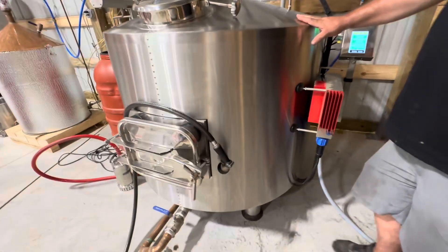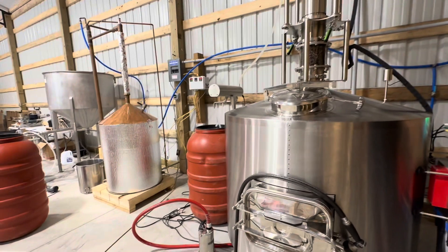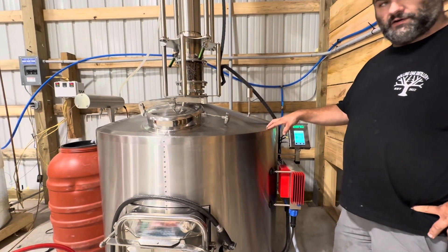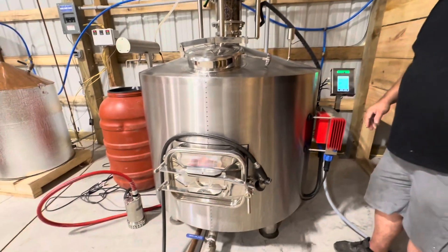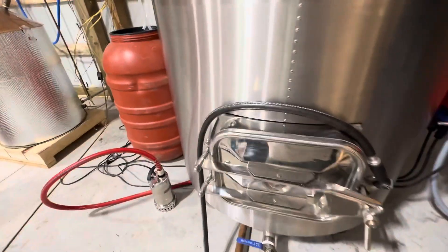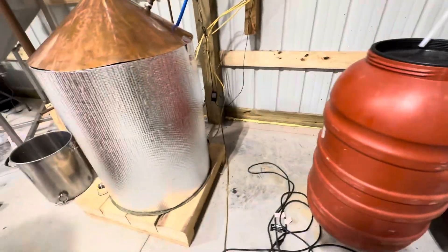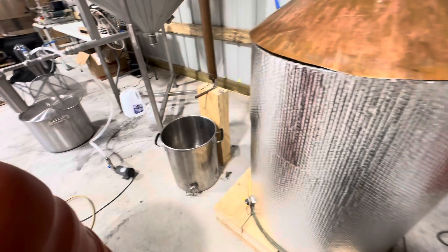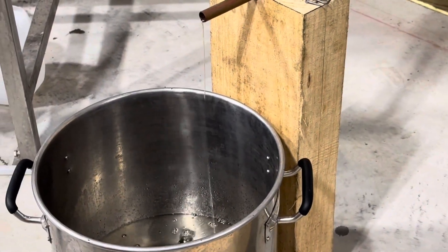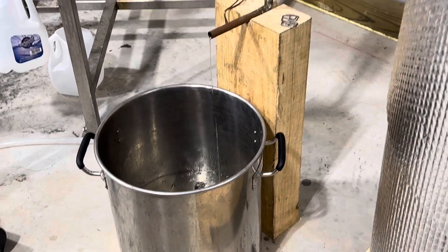Now they built this in a 3 and a 5,000. We're only getting some good experience. But this will produce 198 proof liquor. Wow. That would kill me. It's got a bunch of refraction points to it. That is awesome.